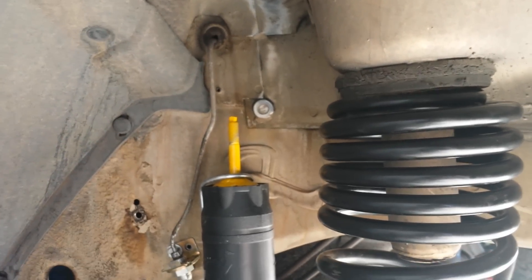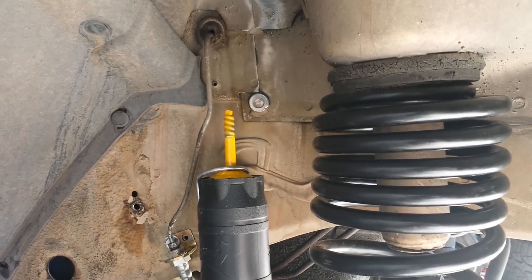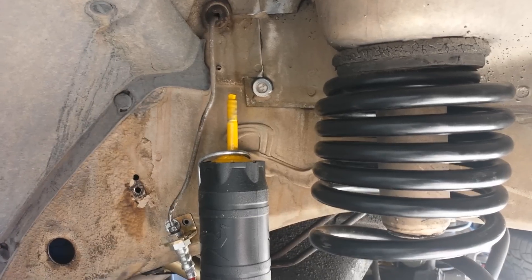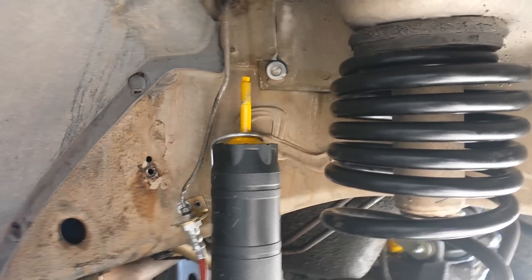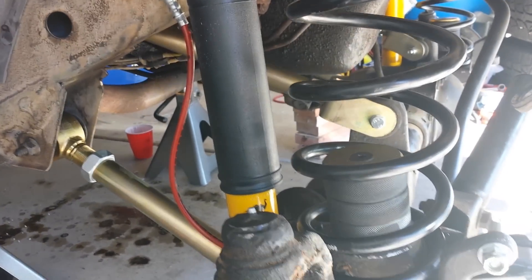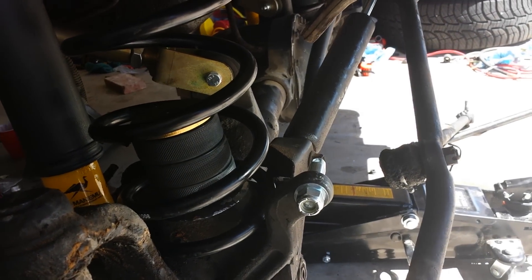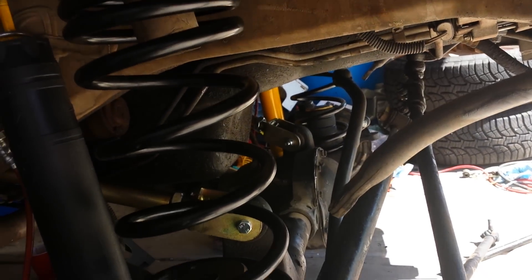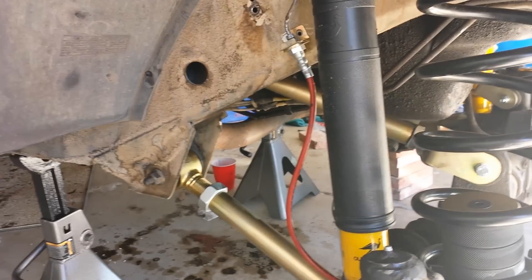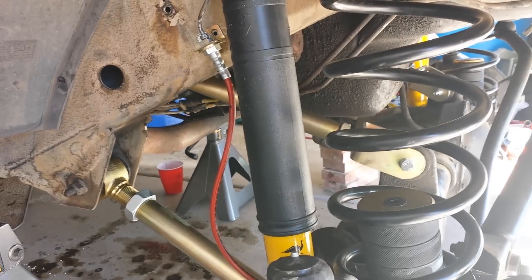The top mounting hardware is missing from my package. So I called MetalCloak, left a message — they are not open today because today is a holiday, so I'll get that when I get it and install it. I was also installing my sway bar disconnects when I got a call to go over to a family function this afternoon, so that's where I'm stopping today. But I feel like I've made good progress.